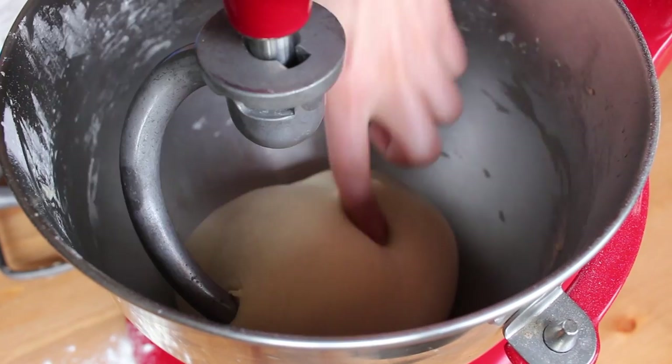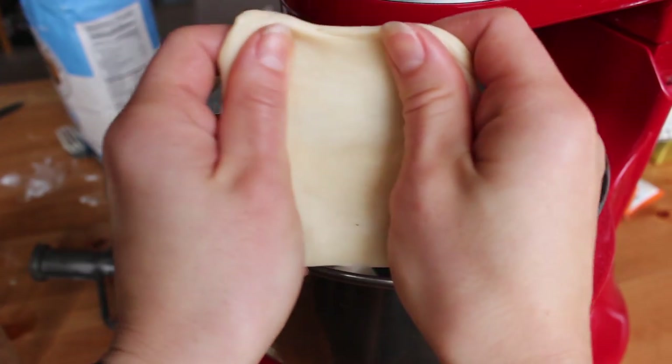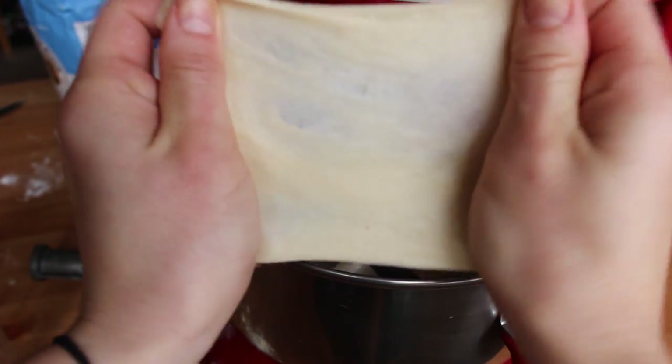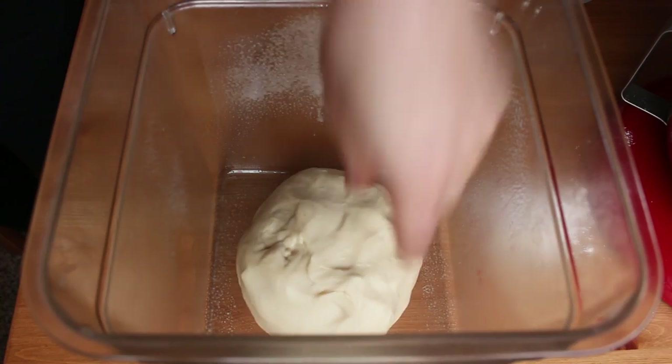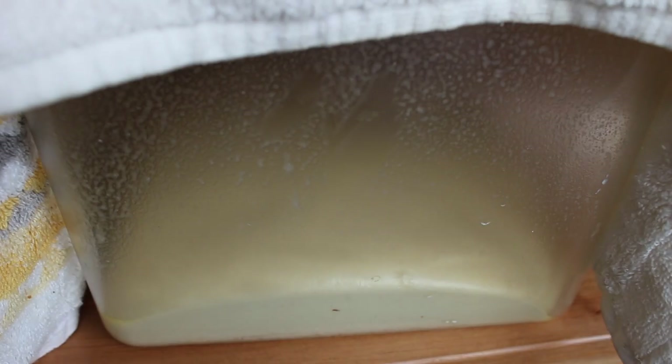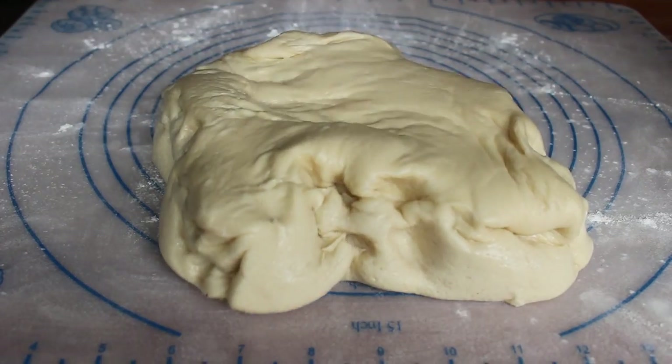When it's ready the dough should bounce back when you poke it. I also like to use what's called the windowpane test — you should be able to stretch a small piece of dough in your hands until you can see light through it. If it tears while you're stretching, you need to keep kneading to develop the gluten a bit more. Transfer your dough to an oiled container, cover it, and let it rise for one to two hours until it's somewhere between double and triple in size.